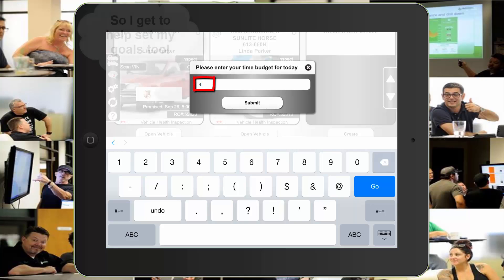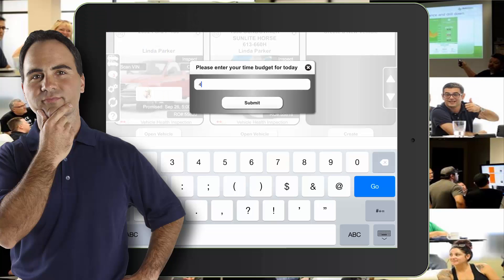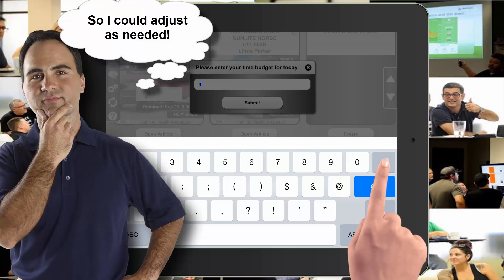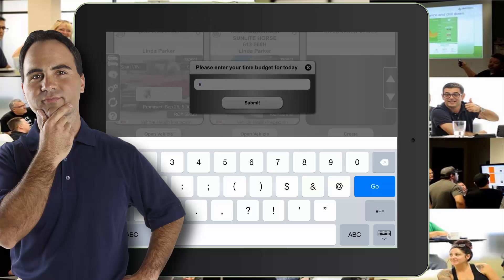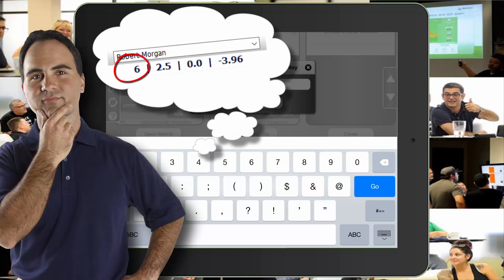The initial default setting is worked out between the technician and the management and is the number you see in the box when you first open it. In this example, a part-timer has decided to work a few extra hours, so he hits the backspace button, enters the new number, and then presses submit.